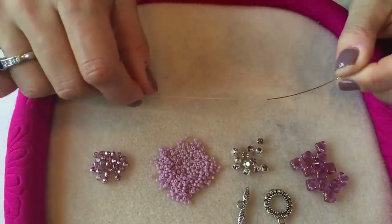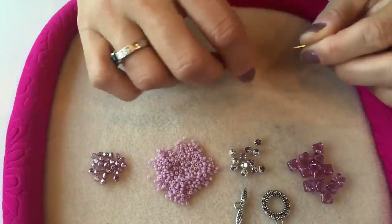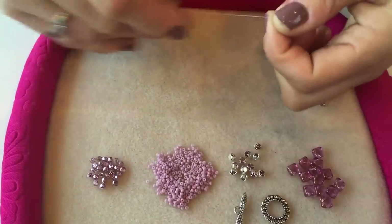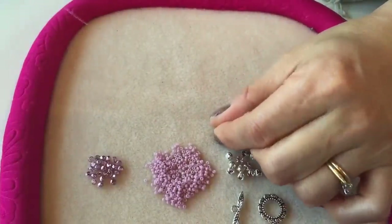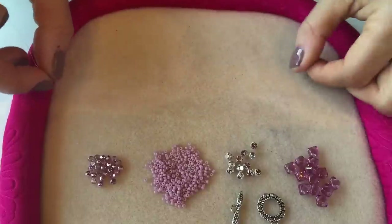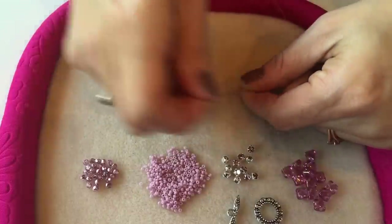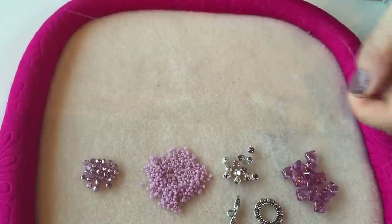First thing you need to do is thread up your needle with a length of Fireline — around about one and a half meters is ideal — and then you need to add a stop bead. To do that, pick up one of these size 11 seed beads, take it down to around about 10 centimeters from the end of your thread, and then go back through that bead to create a stop bead which will stop everything from falling off the end of your thread.